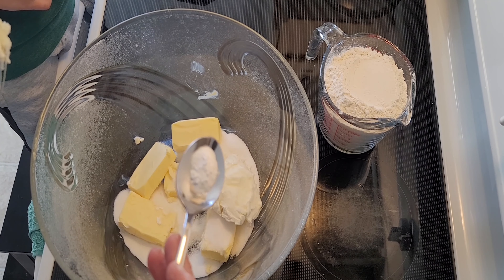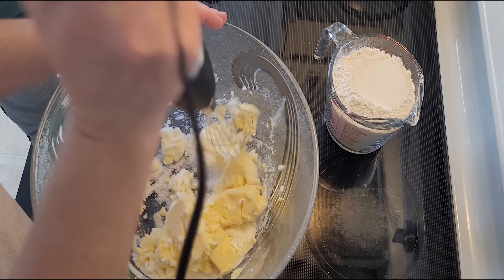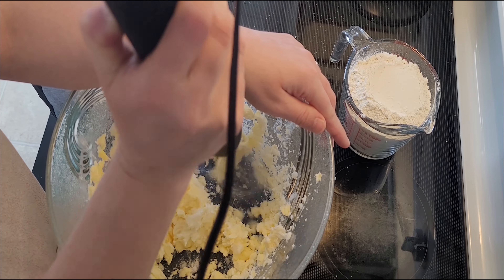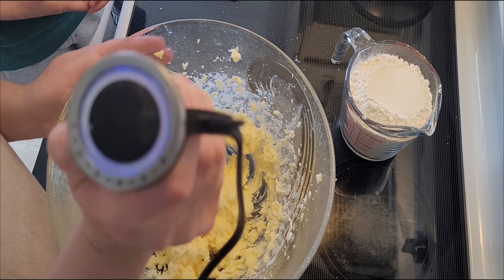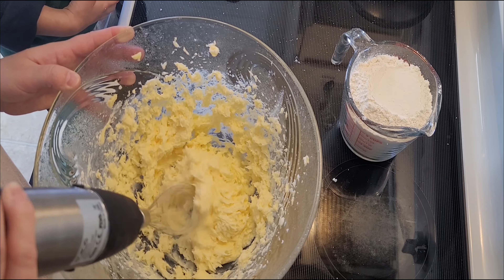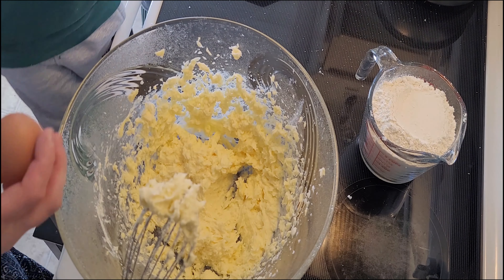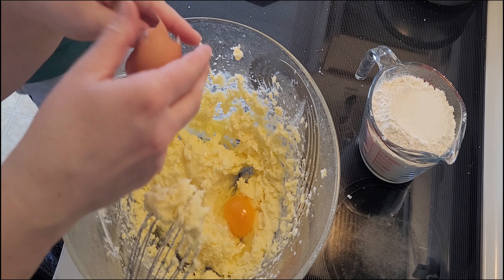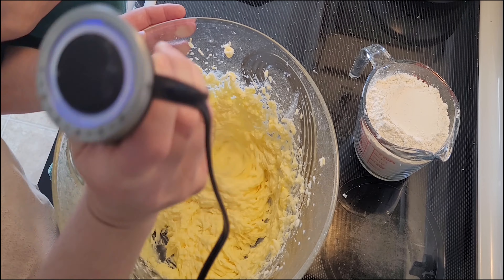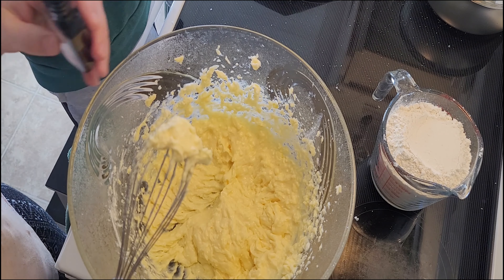I'll be adding a quarter teaspoon of baking soda and mixing everything until a paste consistency. I also forgot to mention that the butter has to be room temperature. I'm also going to add one egg and one spoon of vanilla extract.